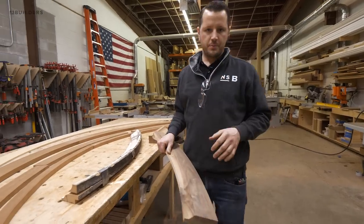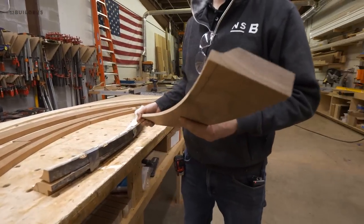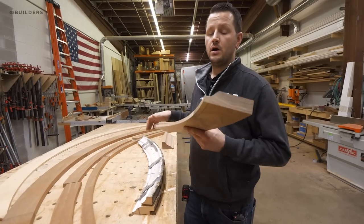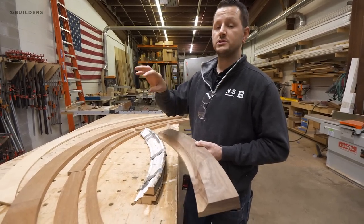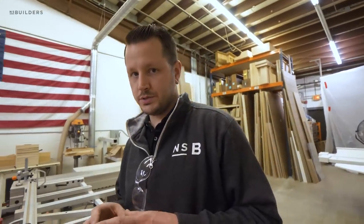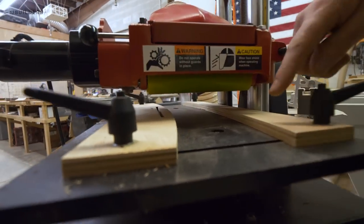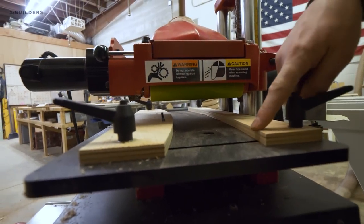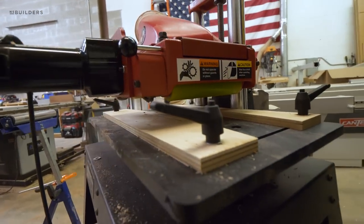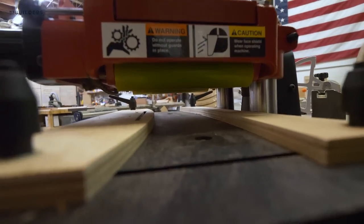I've already gone ahead and set up the molder to match the profile that we're looking for, and used a test piece to make sure the profile was correct before running our final piece. The machine we're going to use to cut the profile is called a molder. The jig we have set up here is curved each way — we have the outside radius as well as the inside radius — so that when we push our piece through, it feeds along that angle and we're able to get a nice clean profile cut on our curved pieces.